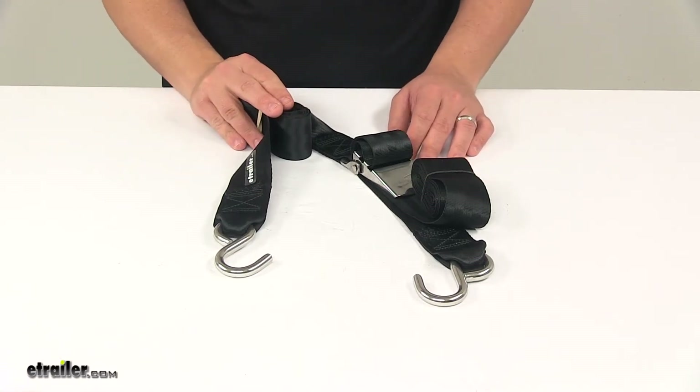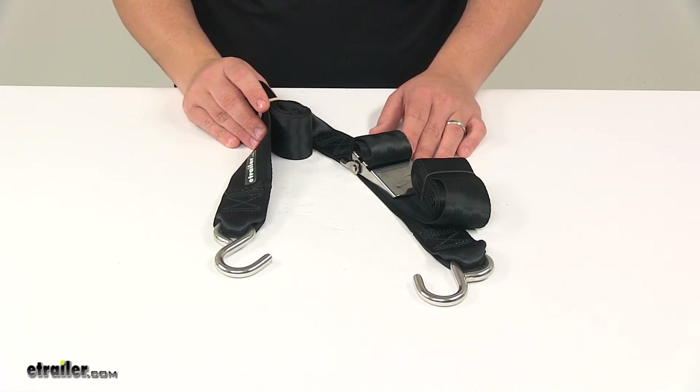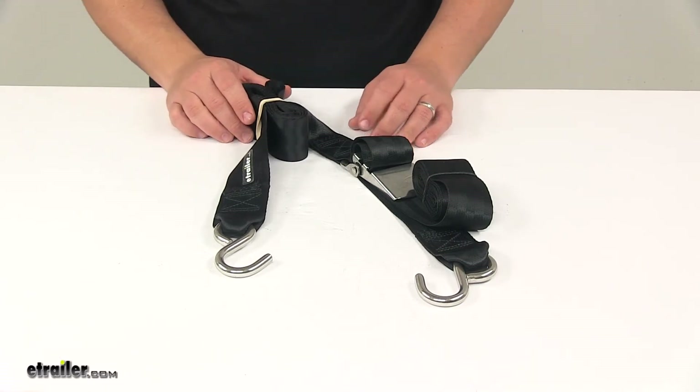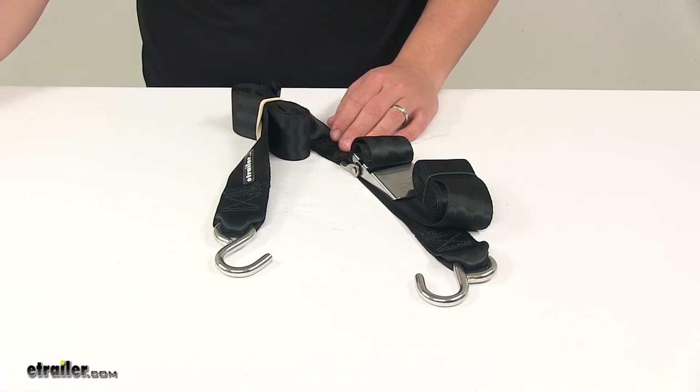Safe working load limit is 333 pounds. Maximum break strength is 1,000 pounds. Always keep in mind that tie-down straps must be chosen according to their safe working load limit, and the weight of the secured cargo must not exceed the combined working load limit of the straps being used.